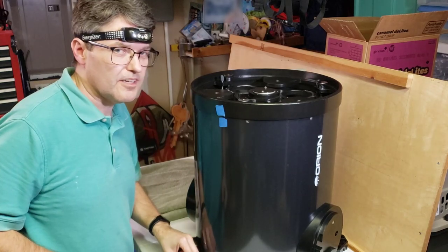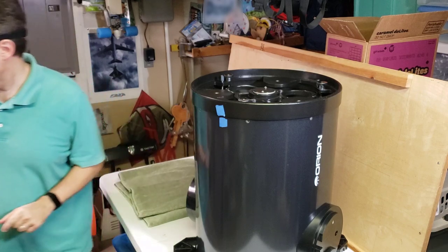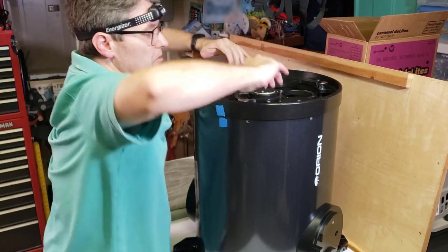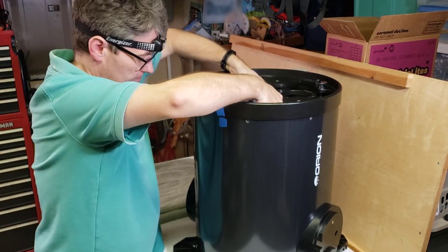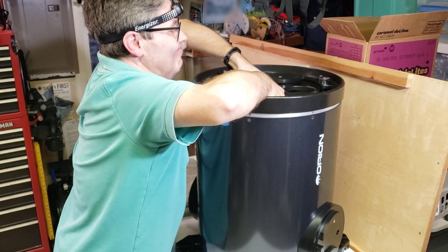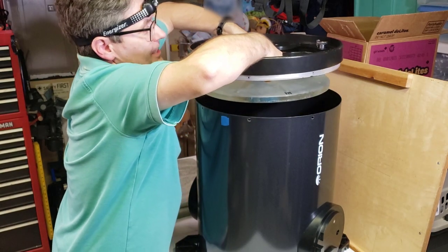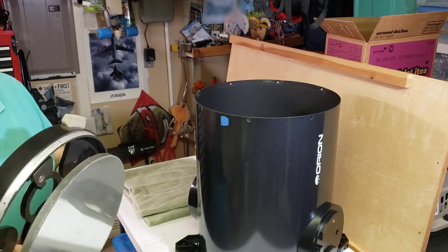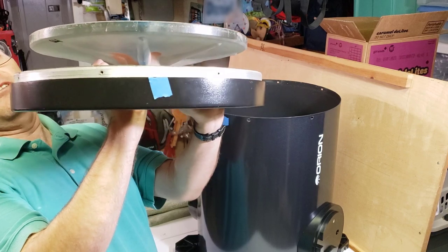I would be lying if I said I wasn't a little bit stressed out about this — this is a one-of-a-kind mirror. I'm going to put my hands in here and lift up. There's the mirror. If you look at that, it's on a post — it's like a mushroom shape, sort of.